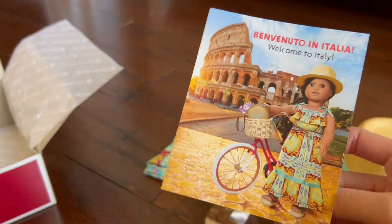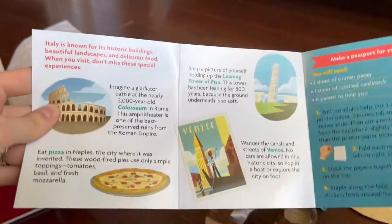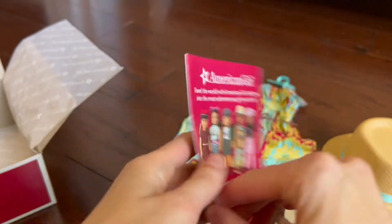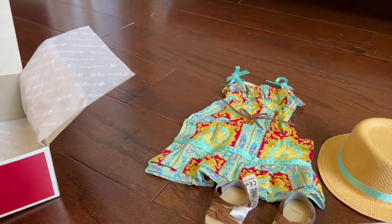Welcome to Italy! I've always wanted to go to Italy, and to see the Colosseum in person would be amazing. I also love these little pamphlets that they put in the sets — it's pretty awesome.